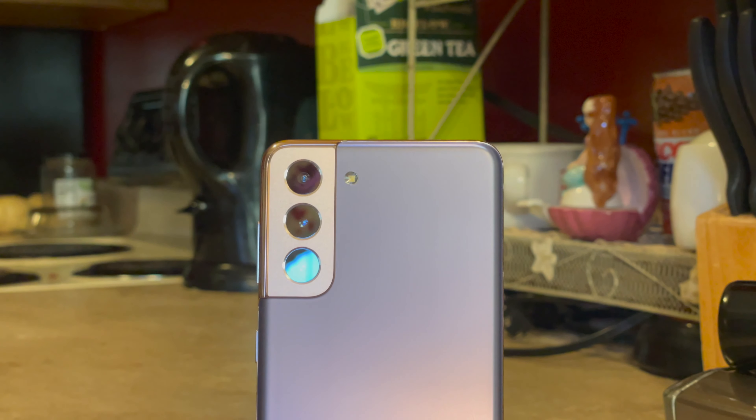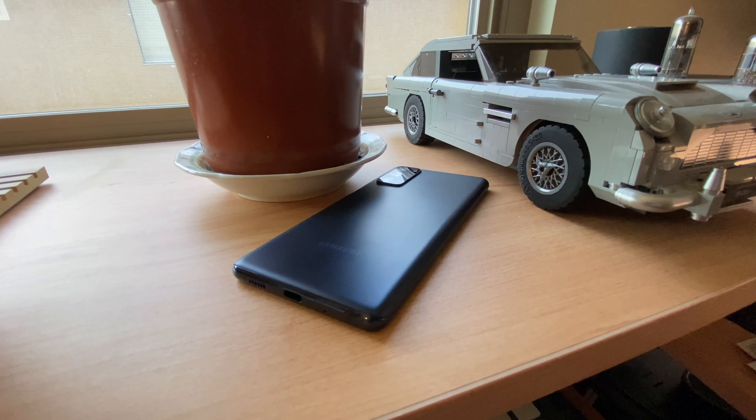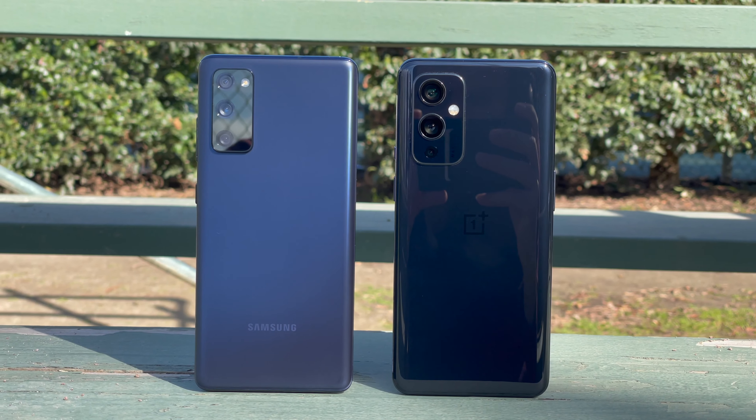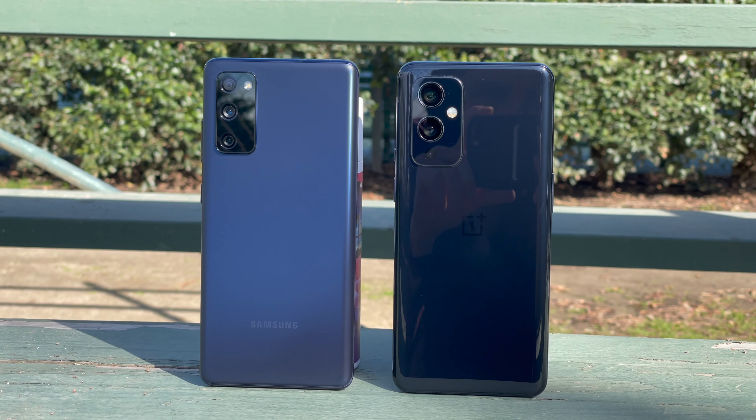The Galaxy S21 is much cheaper than the Galaxy S20 was at $800. But before the Galaxy S21 came the Galaxy S20 FE, a phone that kept all the best things about the Galaxy series while cutting costs where appropriate. Right now you can get the Galaxy S20 FE for only $600 from Amazon, which is pretty incredible. With the Galaxy S20 FE still available and sometimes at a much lower price than the OnePlus 9, you might be wondering which device is right for your needs. I've used both and put them head to head to find out.